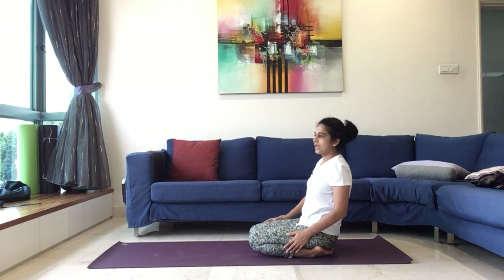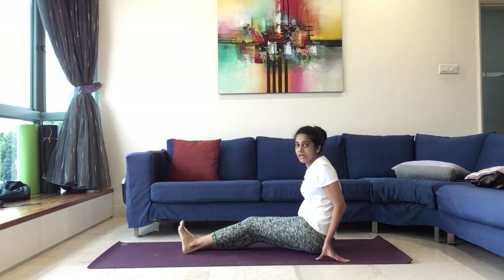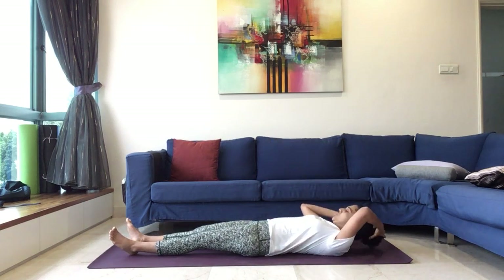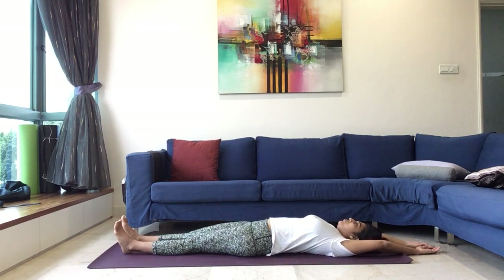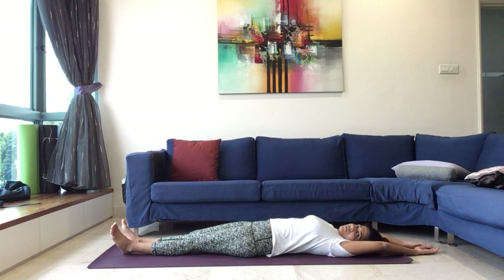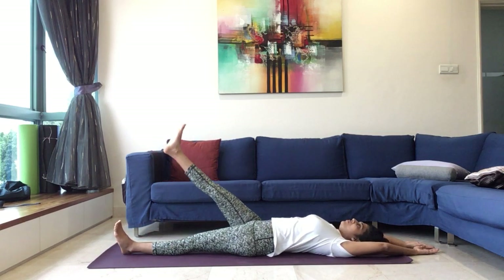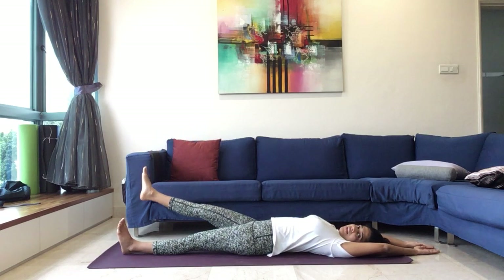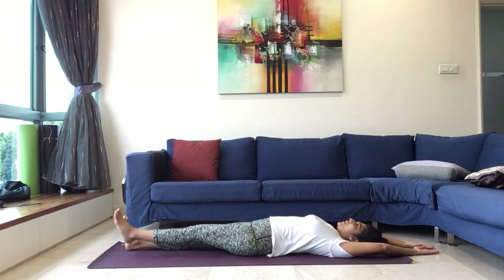Slowly from here start to walk the palms back, come back up, bring both the knees together, and you can stretch one leg forward, the other leg forward, and we lie down on the spine. Straight leg raising practice. We take both the hands above the head, place it on the ground. And as you inhale, we lift the right leg up, wherever it is comfortable. And exhale, bring the right leg down. With the breath, synchronize.